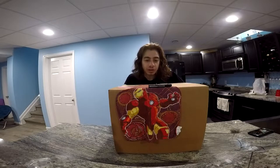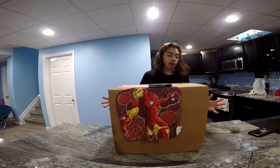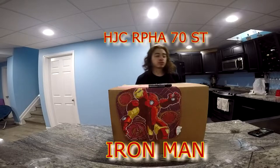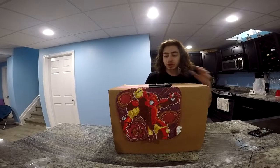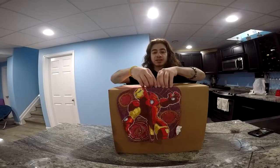Hey guys, keep getting in here. Today I have a special video for you. Today we are unboxing the HJC ARFA-70ST. We're going to get this started and see what it looks like. I haven't opened it up yet, so I don't actually know what it looks like inside the packaging. So let's get started.